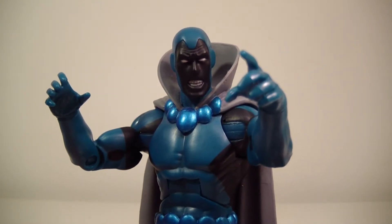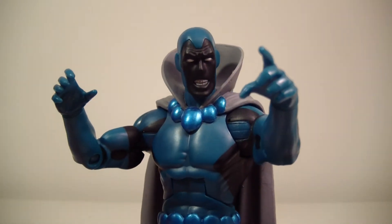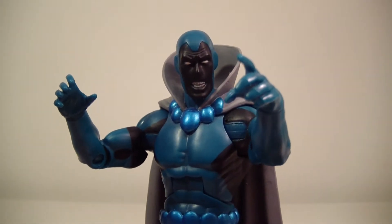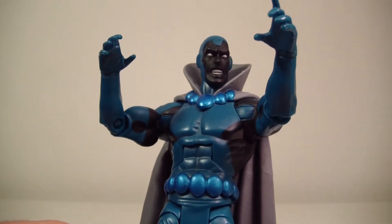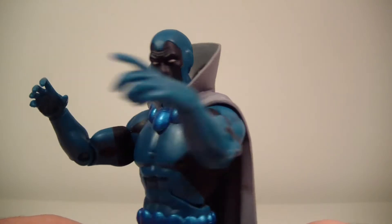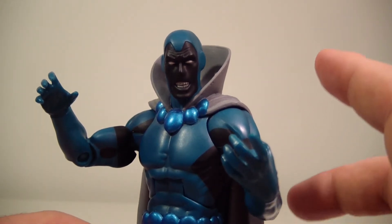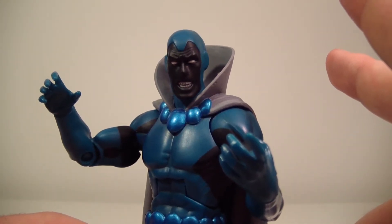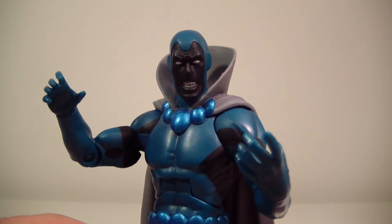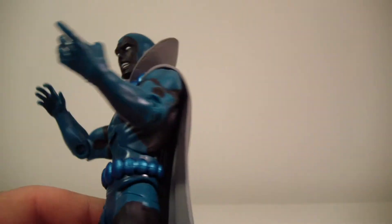If you don't know who Obsidian or Todd Rice is, he is the legitimate child of Alan Scott. If you don't know who Alan Scott is, he is the Golden Age Green Lantern. Unlike his sister Jade, Obsidian did not assume Green Lantern powers. He actually developed more of a shadow-type power set — basically using shadows — and he's also resistant to antimatter, I believe from Crisis.